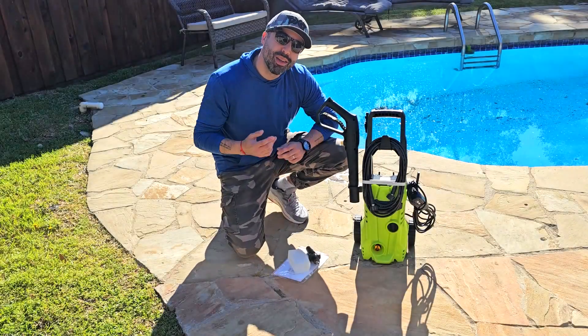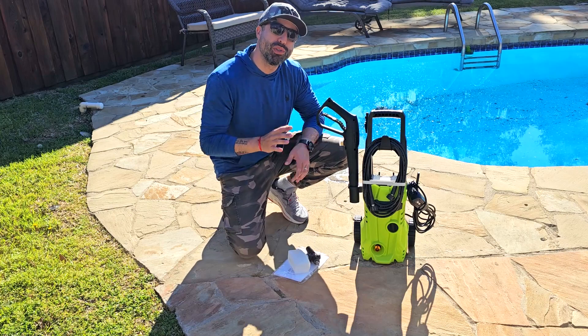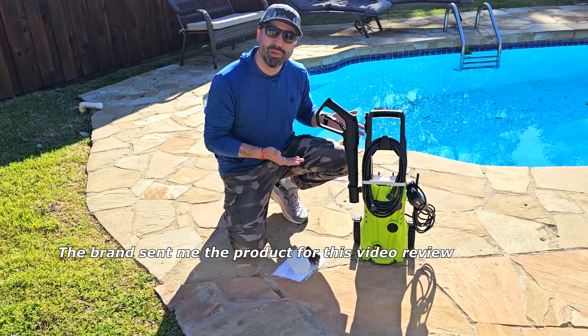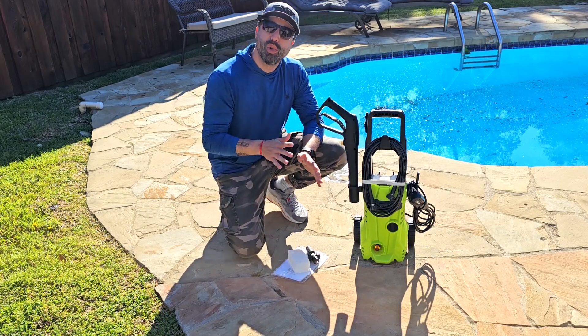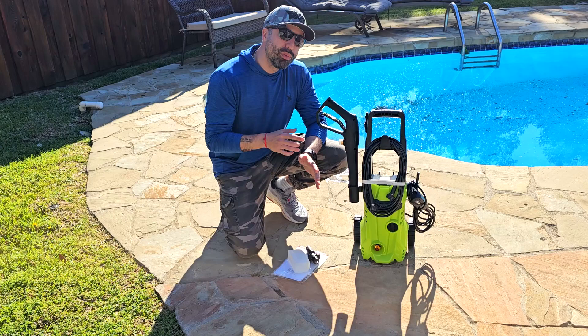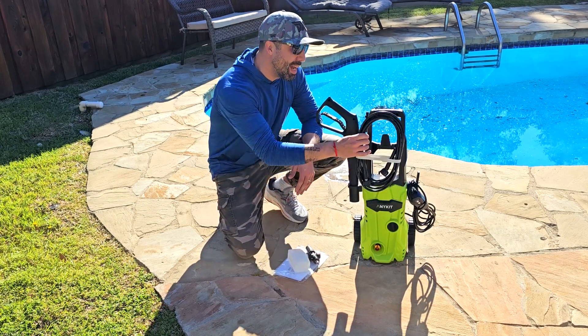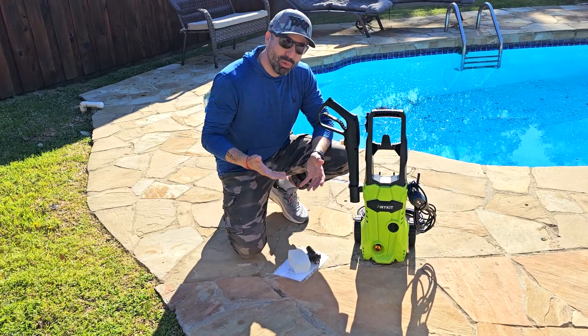Hey, how's it going? I'm Alex and today I want to show you the 1600 PSI and 1.2 GPM pressure washer that was sent to me for this review. Before this one I had a 1200 PSI model, and I have to say this 1600 PSI one makes a real difference. It's super versatile and comes with multiple accessories.